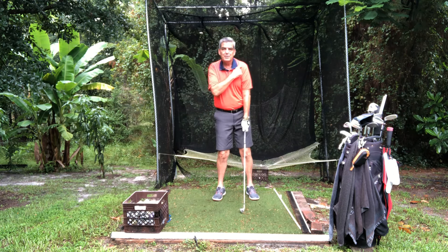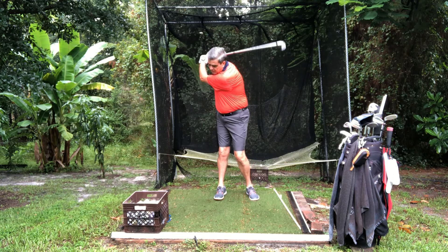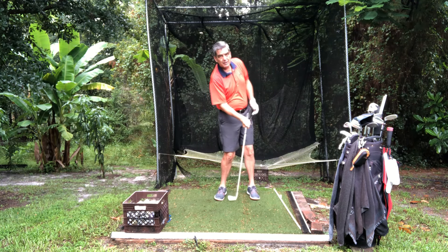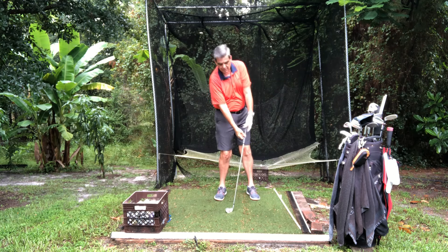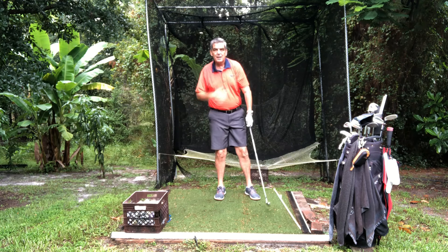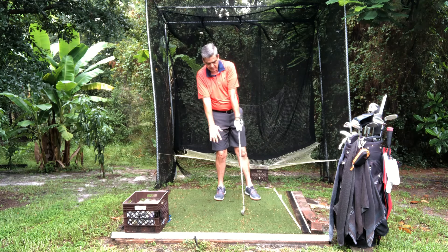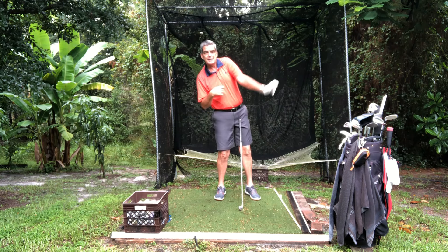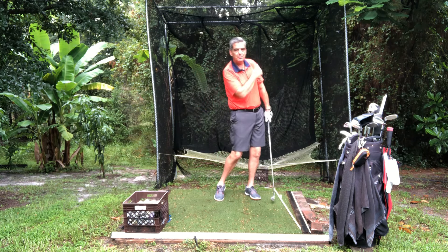Watch what also happens to my left shoulder. My left shoulder is in a real low position here. As I snap back, that left shoulder comes up, and as it comes up, that increases the length of this fulcrum here and it causes that snap to go right through the ball.